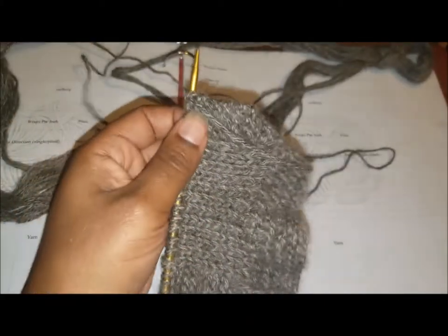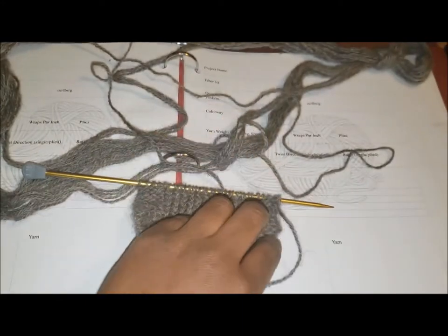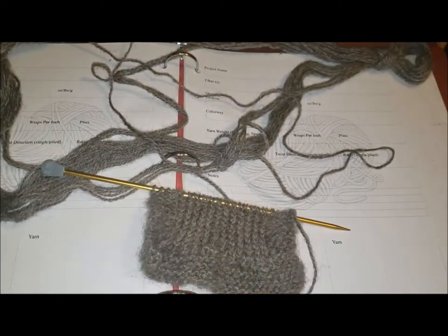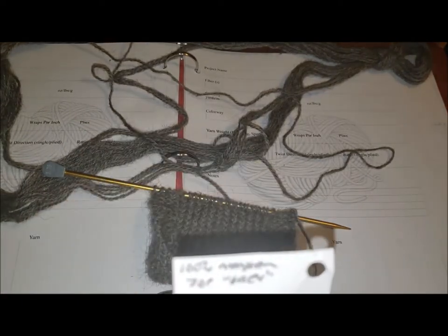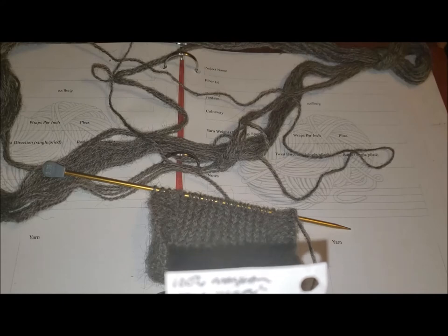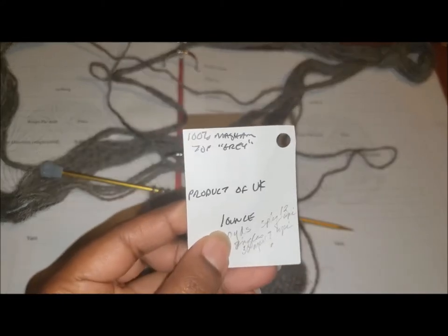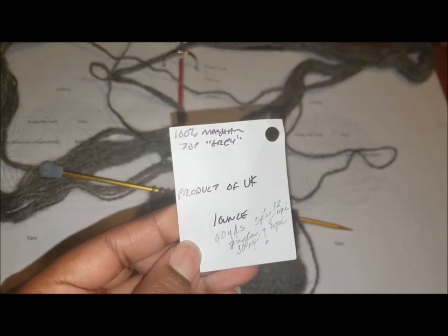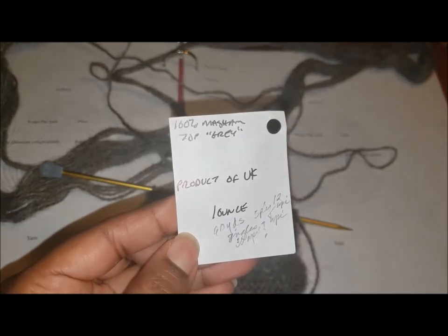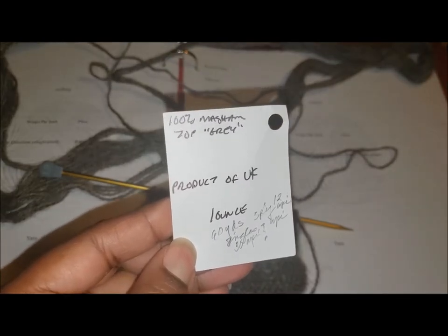Here it is. I've got my Breed Study book open, but this is not from my Breed Studies. This is the Masham — I think that's how you say it — top. It's one ounce of this, about 60 yards it says, 3 ply, 12 wraps per inch.